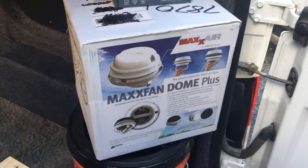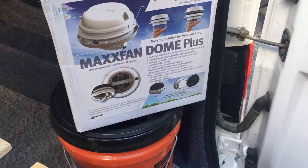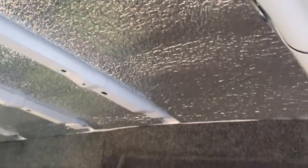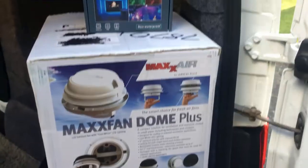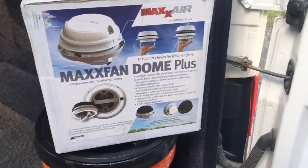I bought a couple of new toys. I found a fan that fits in a 6-inch hole. It's probably not going to flow as much as a 14-inch fan, but at least I won't have to cut into the supports. Right around the side of the support where it attaches to the roof, you have to cut to put a 14-inch fan in there, and I didn't want to compromise the rollover strength of the van. So if 6 inches isn't enough for ventilation, I'll get a second one and put it in the back.